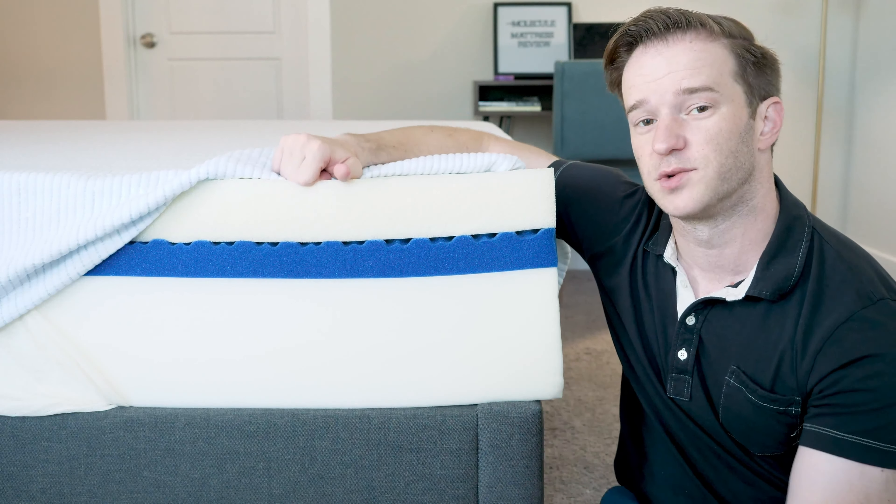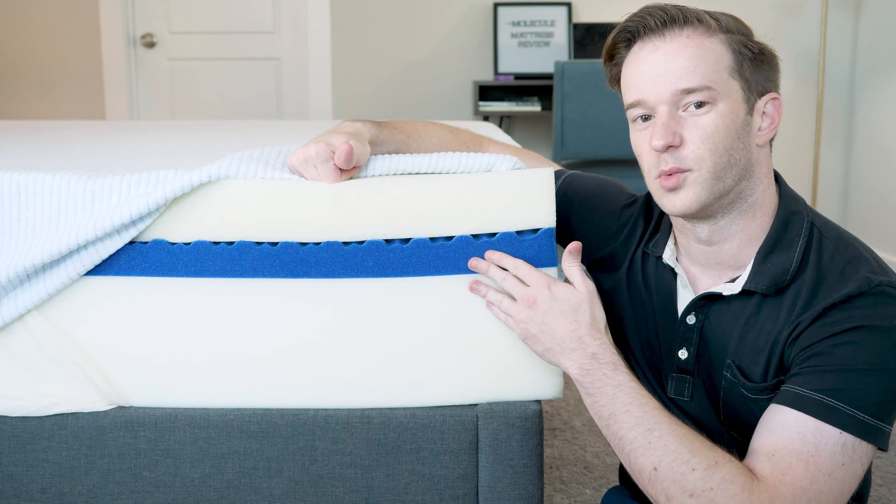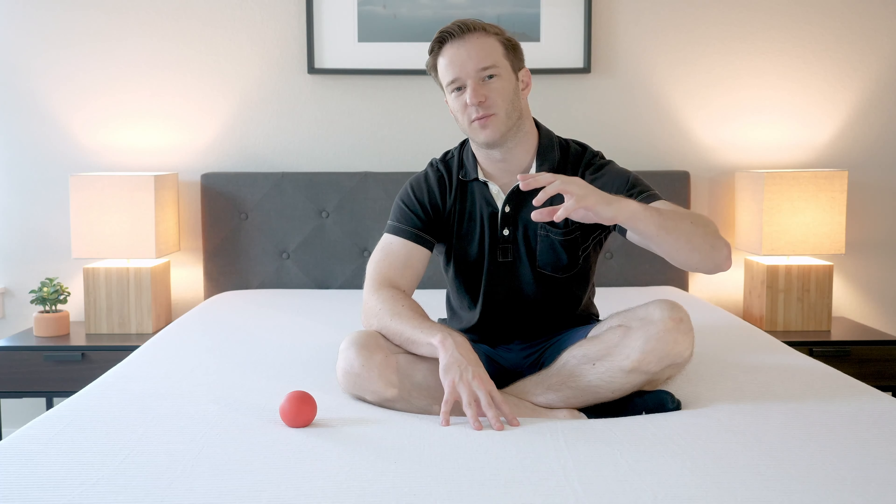This mattress has pretty good pressure relief overall because of the memory foam, and it's faster to respond than normal memory foam, so it should be very breathable as well. As far as firmness is concerned, I'd put this mattress at about a 6 out of 10, with 10 being the firmest — maybe just a little bit softer than average. You've got a very soft top layer, but if you're sleeping on your side, for example, you'll press through that and feel a little bit of firmness underneath.